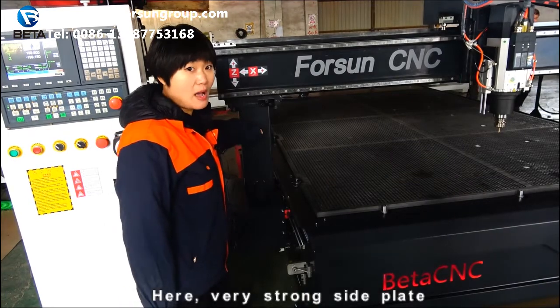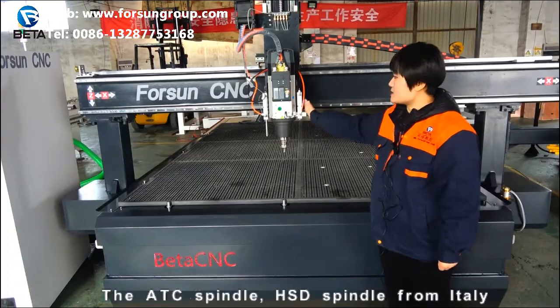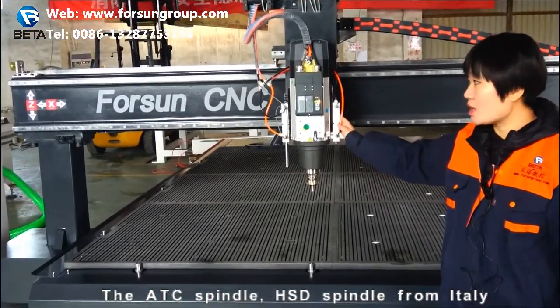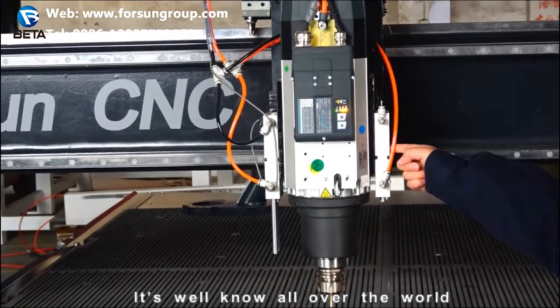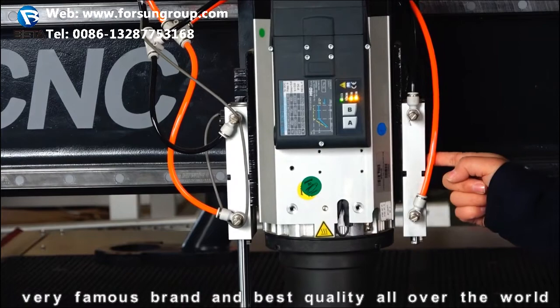Here — wow, very strong side plate. The ATC spindle is an HSD spindle from Italy. It's well known all over the world — a very famous brand with the best quality.